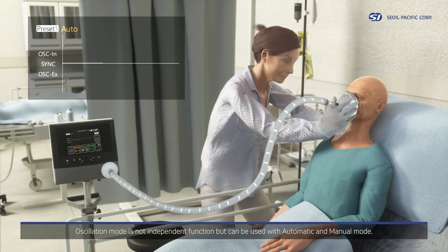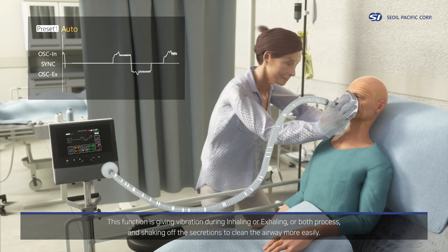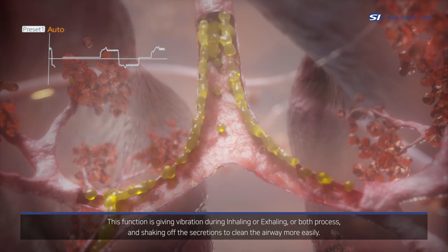Oscillation mode is not an independent function, but can be used with automatic and manual mode. This function gives vibration during inhaling, exhaling, or both processes, shaking off secretions to clean the airway more easily.